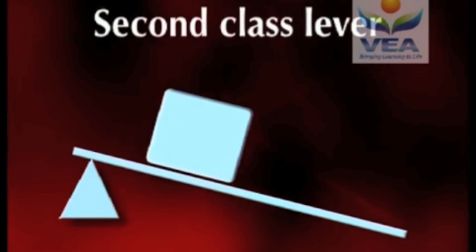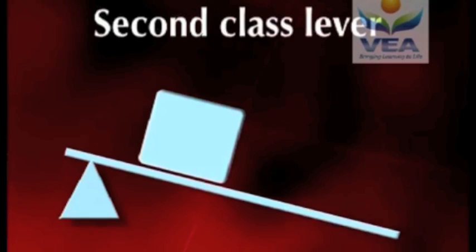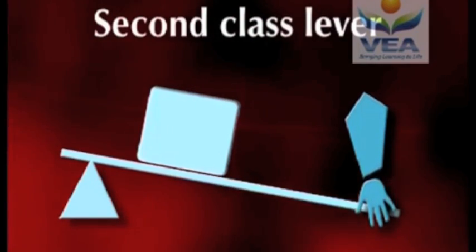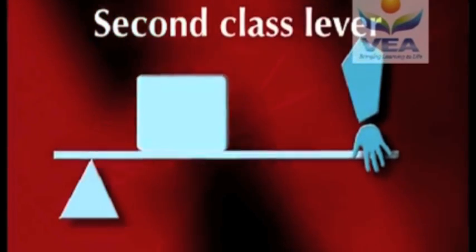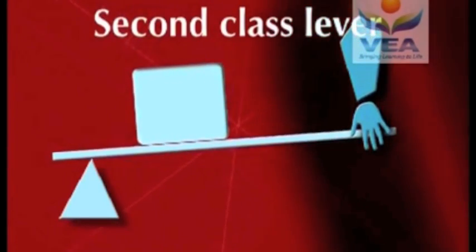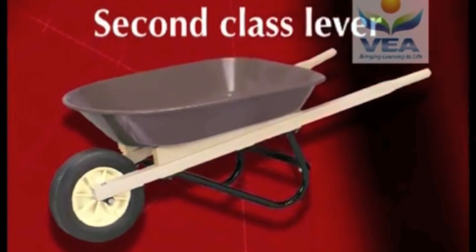A second class lever is characterised by having the axis at one end of the lever and the force at the opposite end. The resistance is located between them. Second class levers have long force arms, allowing them to generate great strength. A wheelbarrow is a good example of this type of lever.